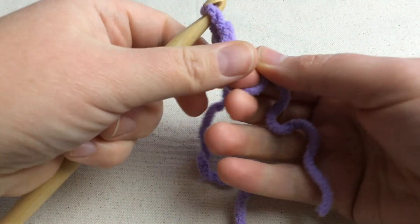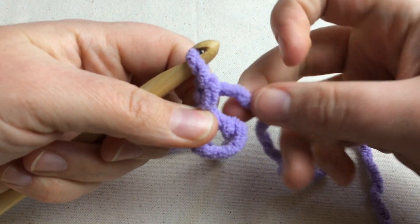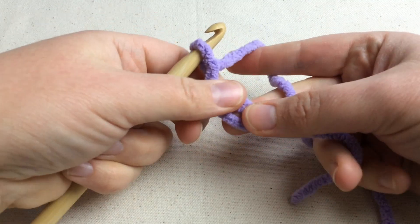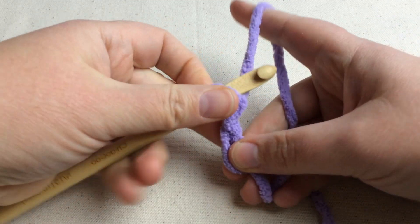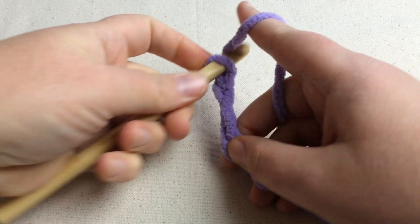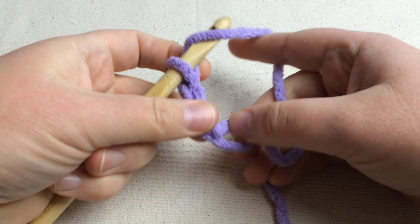We have a circle here and we can hold our yarn however we want. So we've got our circle and we're ready to begin. This tail here you're going to trap it in with the circle and it's going to become a drawstring. I want you to yarn over and pull through one, two chains. So we're chaining two and we're going to do eight double crochets into the circle.